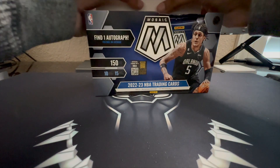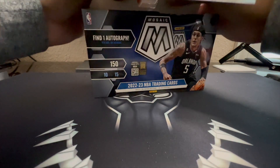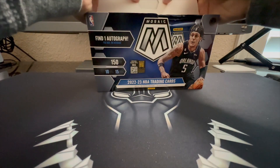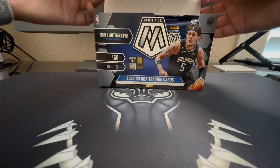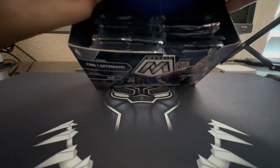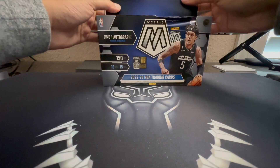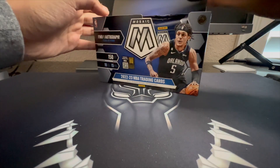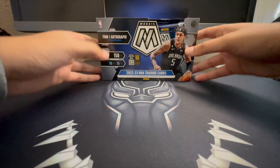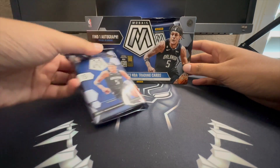This is the first time I've bought a Mosaic hobby box — I usually just buy packs. The box did not want to open at first but we got there. All right, let's go pack one.